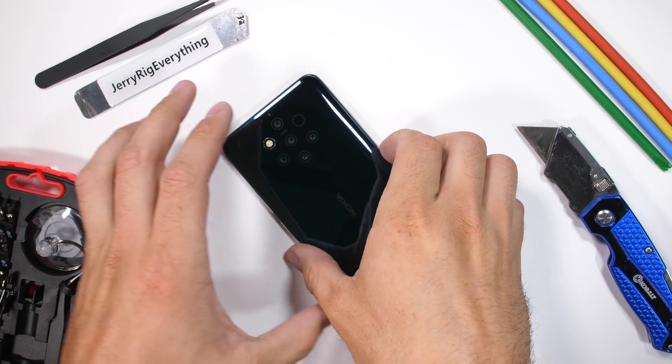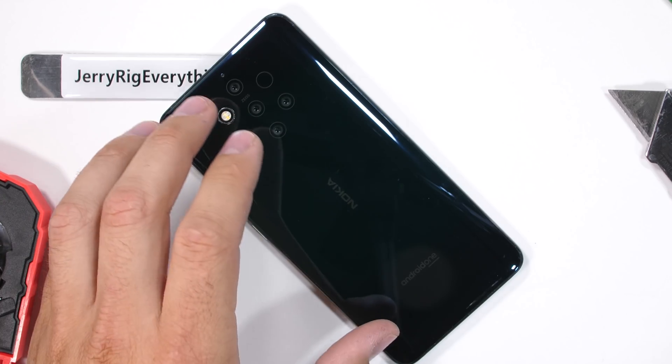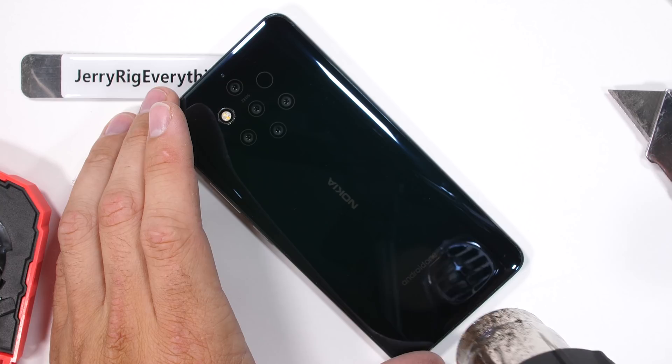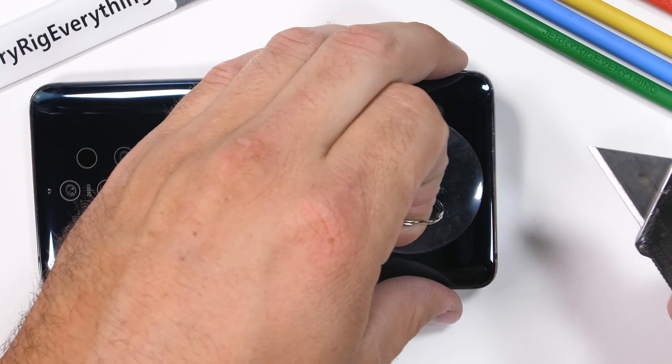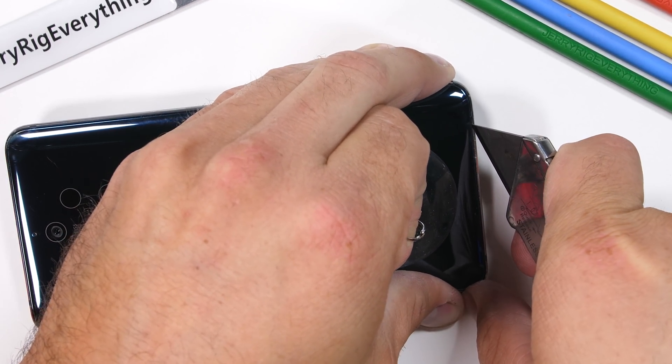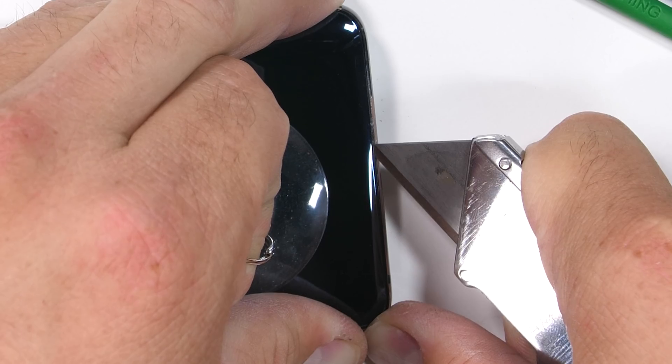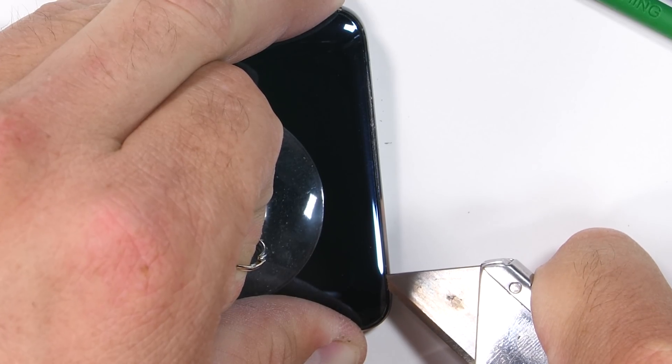As with most glass-backed smartphones, we're going to start off with the heat gun. The thing that makes this Nokia 9 different is the amount of adhesive holding it all together. Most glass-backed phones are glued shut, especially when the phone has an IP67 water-resistant rating like this one. But this adhesive is excessive.